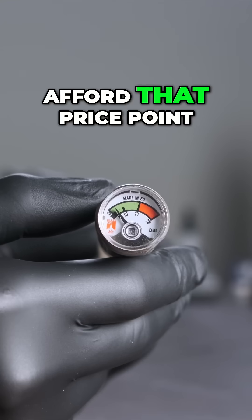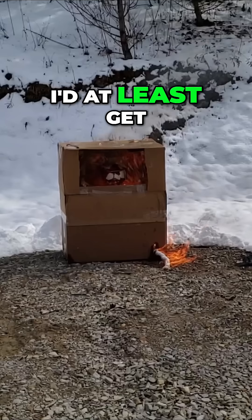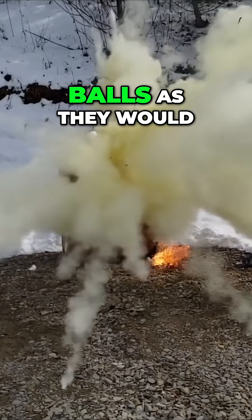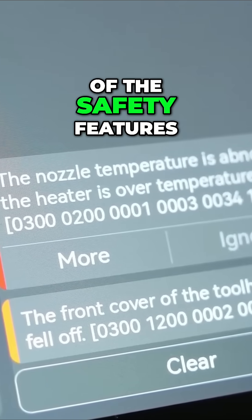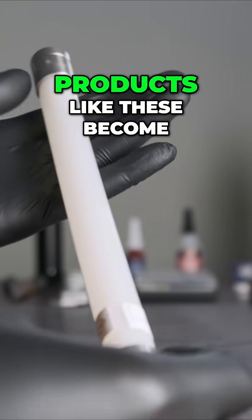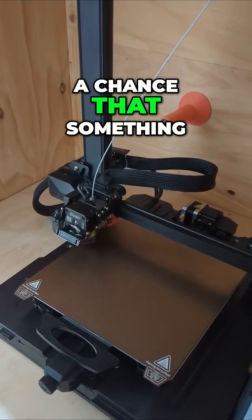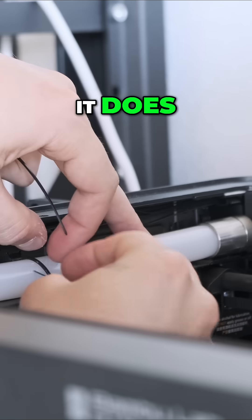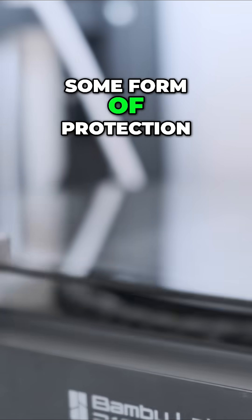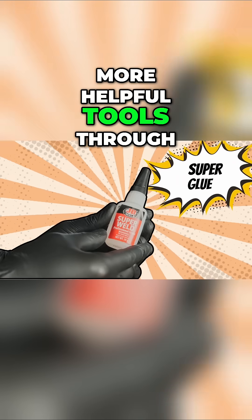But if you can't afford that price point — which, to be honest, I don't think I would be able to anymore either — I'd at least get some of those AFO Balls, as they will be better than nothing. With the constant improvement of 3D printer safety features like thermal runaway, products like these become a little less crucial, but there is always a chance that something could go wrong, and I would prefer to have some peace of mind. You can find the full video with even more helpful tools through a link in the description.